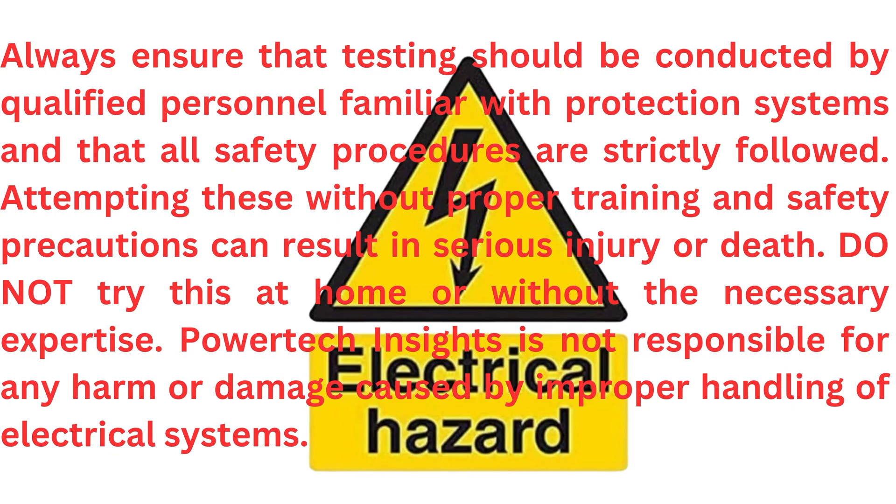Warning: always ensure that testing is conducted by qualified personnel familiar with protection systems and that all safety procedures are strictly followed. Attempting these procedures without proper training and safety precautions can result in serious injury or death. Do not try this at home or without the necessary expertise. PowerTech Insights is not responsible for any harm or damage caused by improper handling of electrical systems.